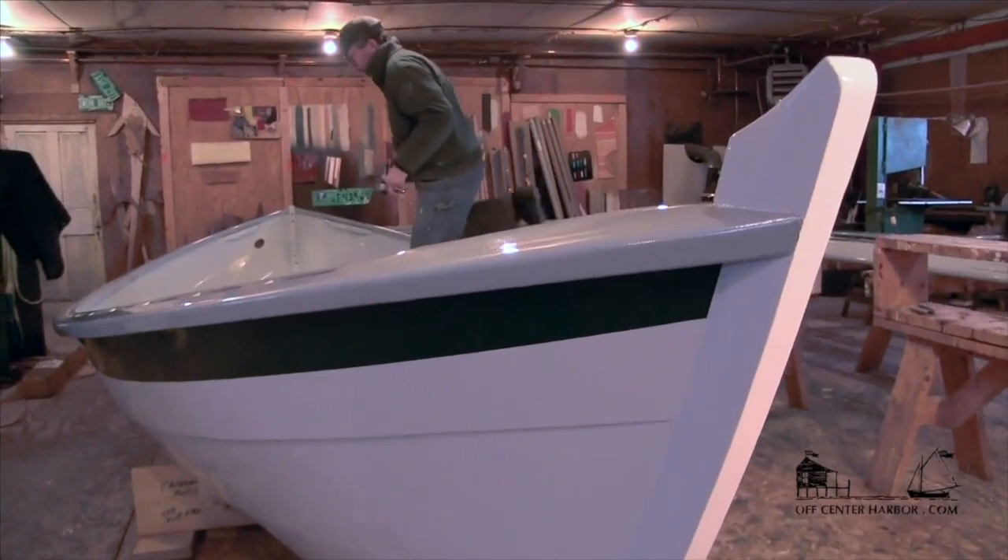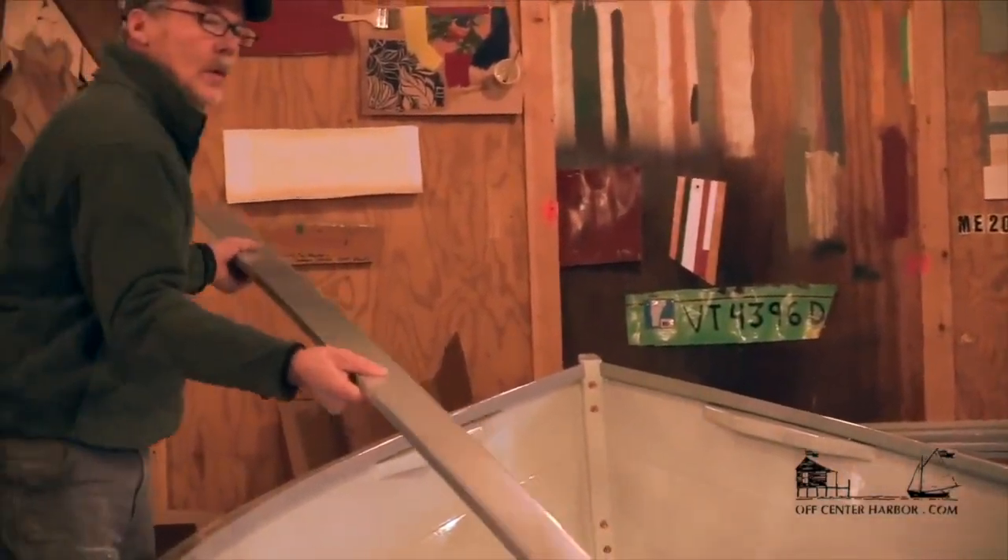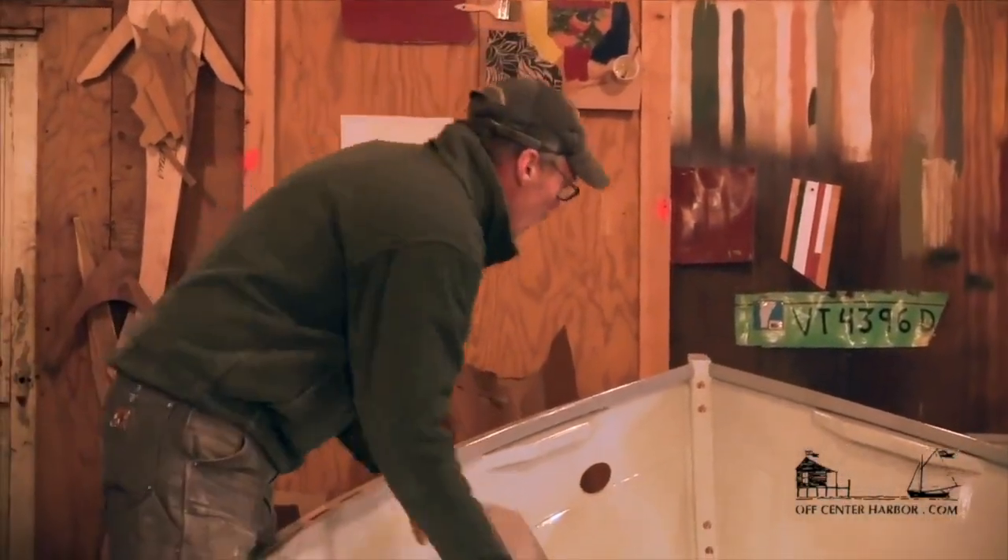This is hull number 50 to come out of my shop in the years of me building boats by myself, and I'm going to share a few little tricks I've come up with on the theme of a guy working by himself trying to make things easier.